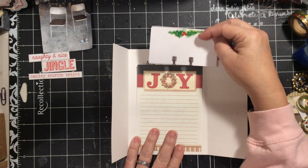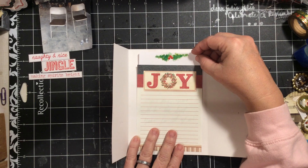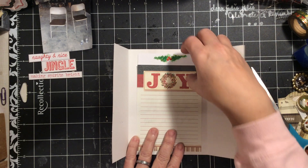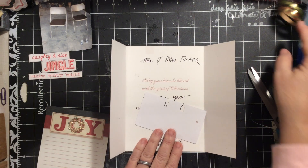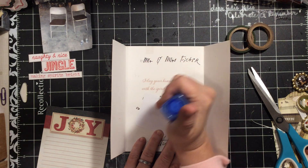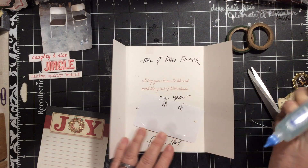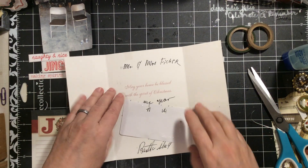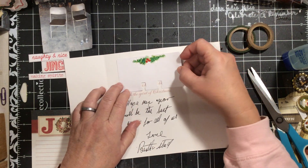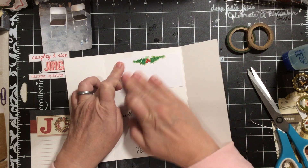I have this from when I was showing you how to make the holly. I think I can just go ahead and add that. I'm going to put some glue on it and cover the 'Mr. and Mrs. Fisher' on the card.